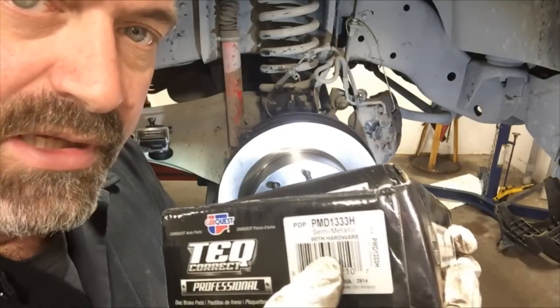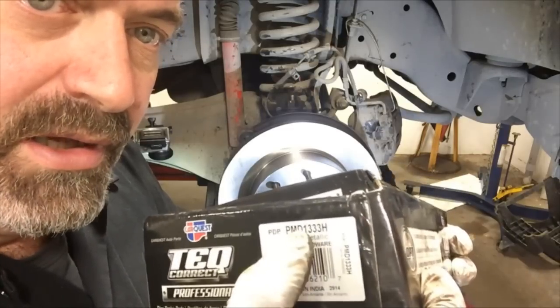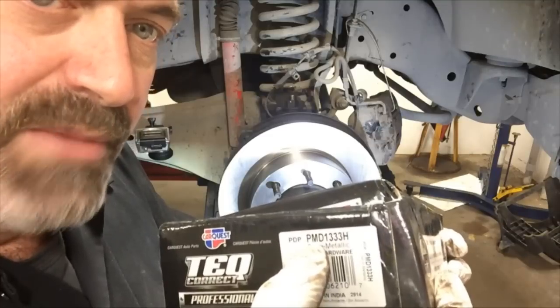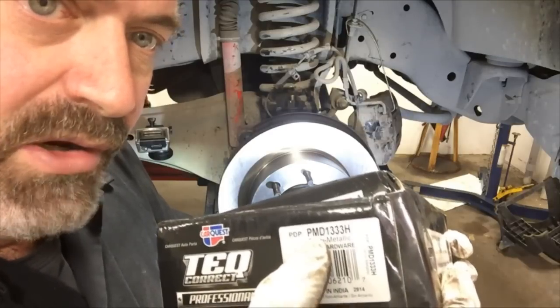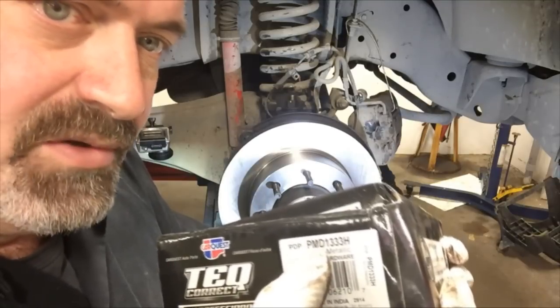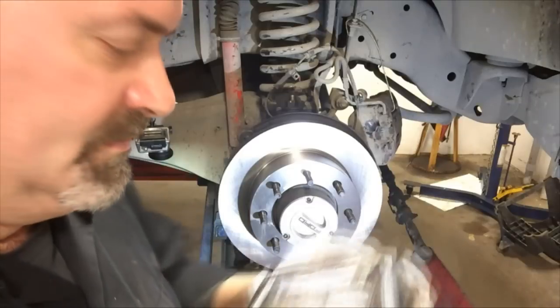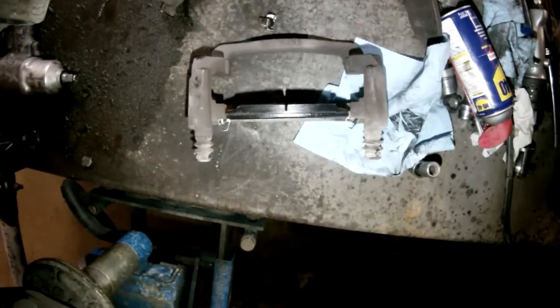For this application, I am using the CarQuest Professional Brake Pads that come with the hardware, with the H on the end of the part number. Highly recommend them — they'll help you do a good brake job and avoid noise down the road. It is a semi-metallic pad, which is the OE replacement pad for this vehicle, and these are a lifetime warranty part.